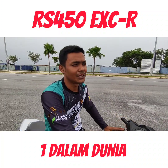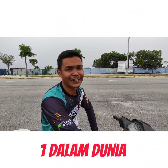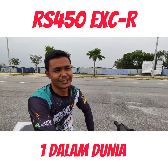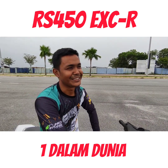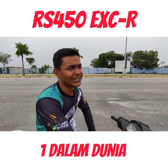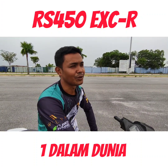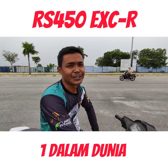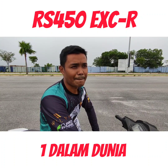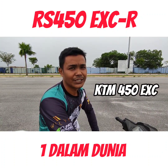Assalamualaikum, saya - dia panggil Lee Arbiak. Nama Facebook macam biasa. Kali ni kita main motor daripada model Honda RS 150, tapi kita takde buat upspec. Kita buat engine swap - kita pakai engine KTM 450 EXC.